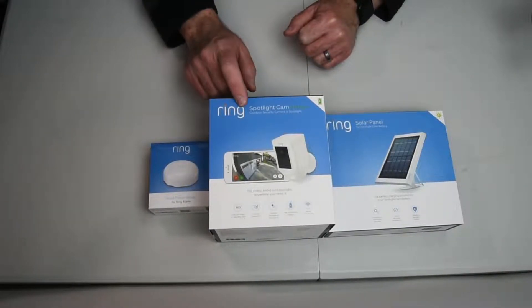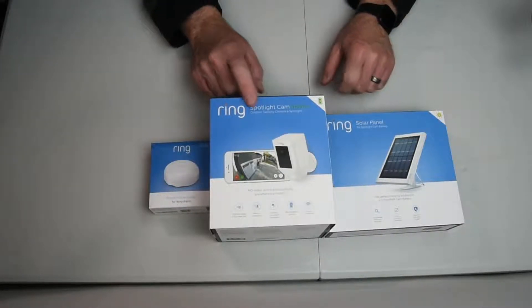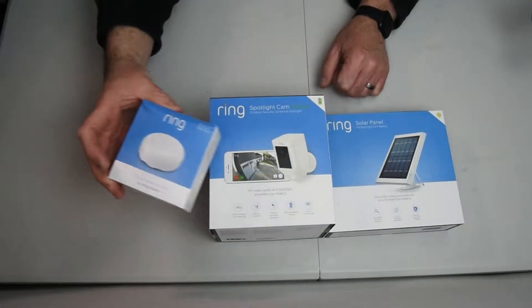We're going to unbox these here. I've got the Ring Spotlight Cam with a battery, outdoor security camera and spotlight. I've got a Ring solar panel that goes with this, and I've got a flood and freeze sensor alarm from Ring.